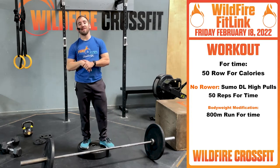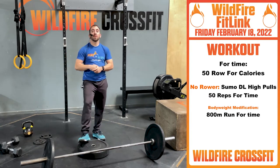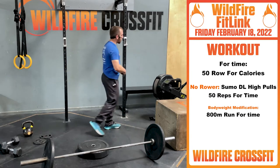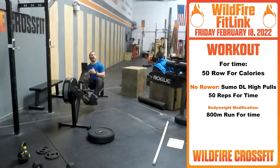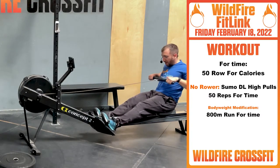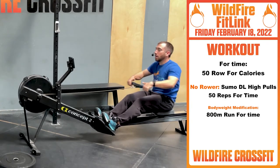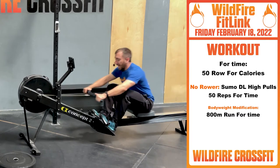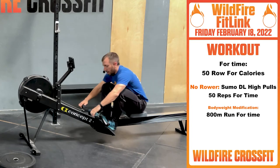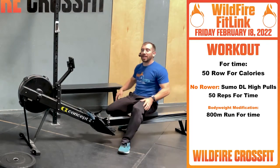Now for your WOD — short, sweet and fast. For time, you have 50 calories on the rower. Just go hard. We're working strong pulls. Look at this extension — it's almost like a deficit deadlift. I'm overextending, keeping my heels planted, pull back, drive right through. Strong pulls are better than super fast pulls. Keep your cadence the same and your calories per hour steady. You'll knock this out in two minutes or less.